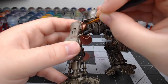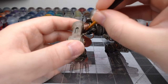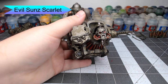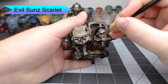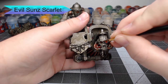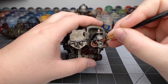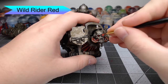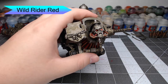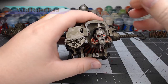Now we're going to take Evil Sun Scarlet and paint this in the eyes, not all the way up to the edge, to start giving a glowing effect. Then we take Wild Rider Red and do the same thing, but not going as far as the previous color — just a dot in the center of each eye. This layering makes the eye look like it's glowing. If you wanted, you could go a step further and put a white dot in the middle, but I chose not to.